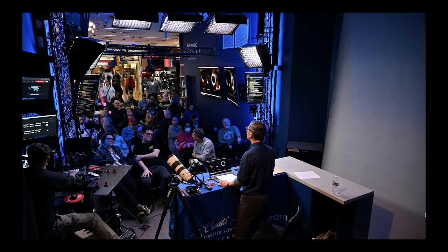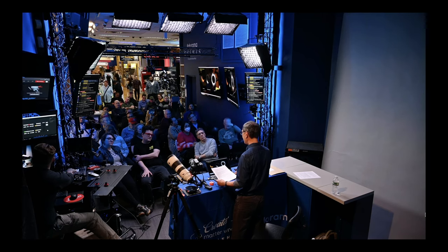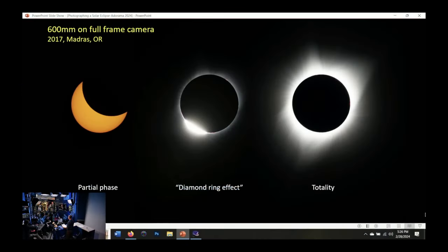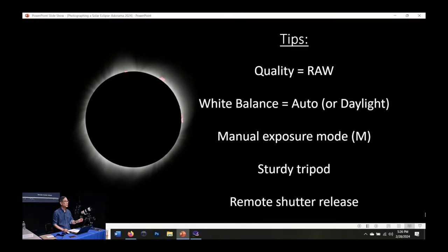A question about a previous slide: one photo showed more solar flares and less corona, while another had more of the white corona. How were those shot differently? The one with more prominences is a shorter exposure during totality. At that particular camera setting you get a little bit of the corona, but you also get the solar prominences — those reddish-orange parts are big solar prominences coming off the sun. That's what you can capture during the early part of totality at a shorter overall exposure.